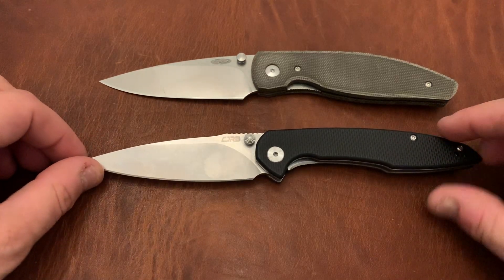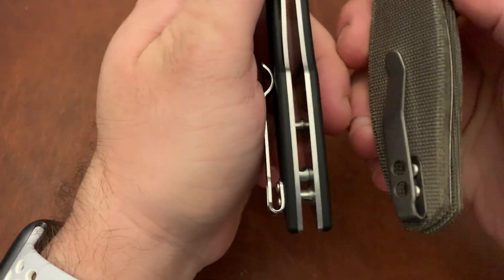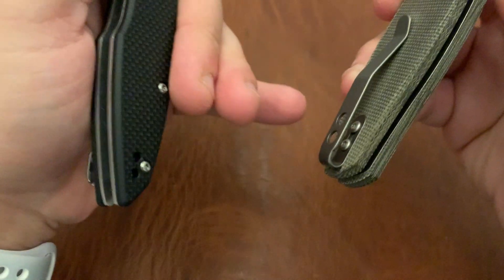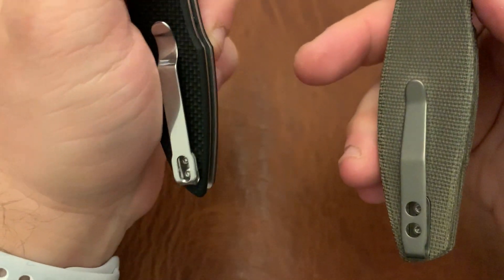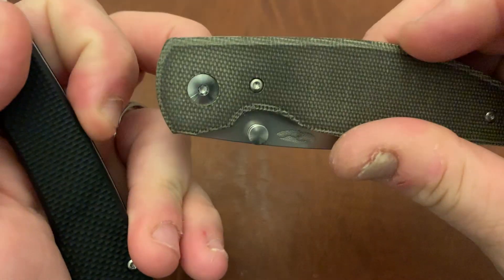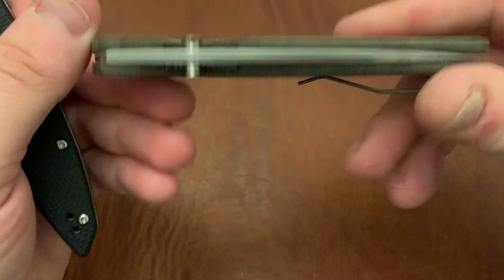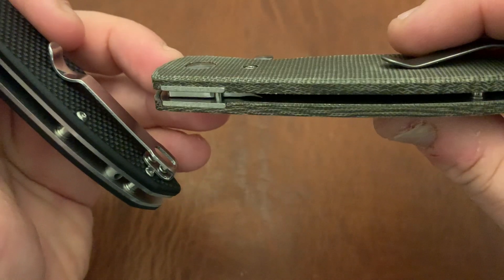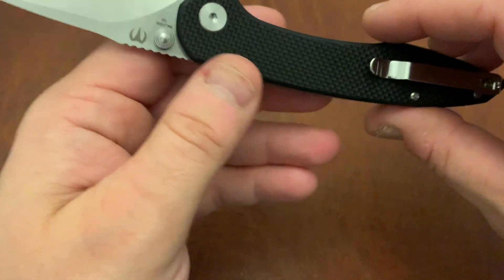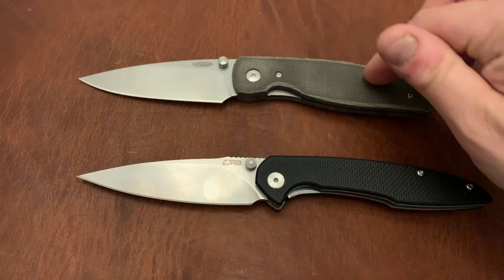Obviously there are differences. The pocket clip is recessed on the Atom but not on the Centros G10. The Atom has much more chamfering on the sides of the micarta. The Atom also has recessed, milled-out scales, whereas nothing is milled out on the Centros. These are some of the extra things you're paying for in a $200 knife versus a $35 knife.